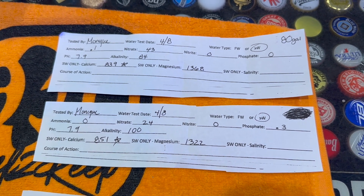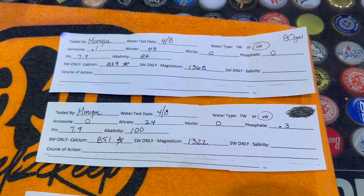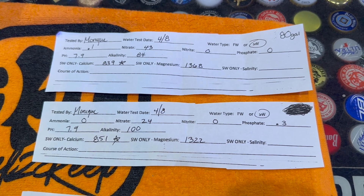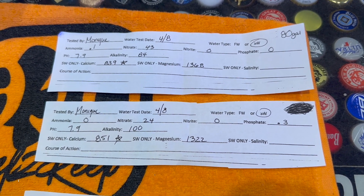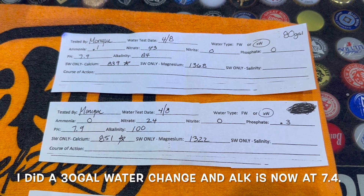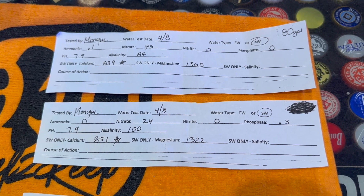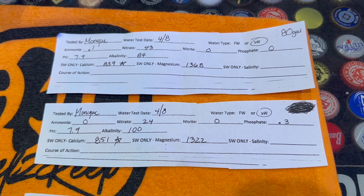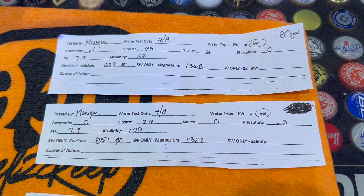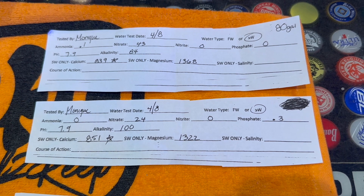Everything else is fine — pH is at 7.9, and my alkalinity seems a little low, but I think it's low because of the calcium being so high and it's just precipitating all of the alkalinity that I'm dosing into the tank. I do have an Aquaforest liquid that doses alkalinity straight to the tank.